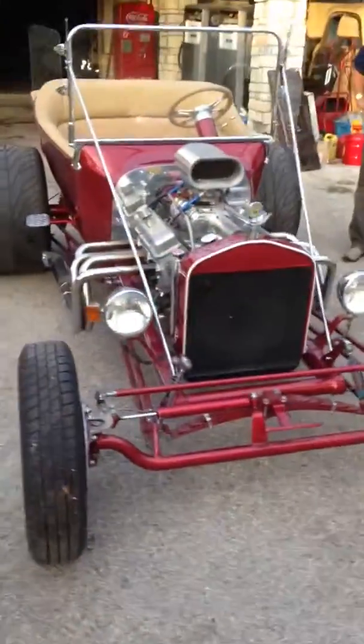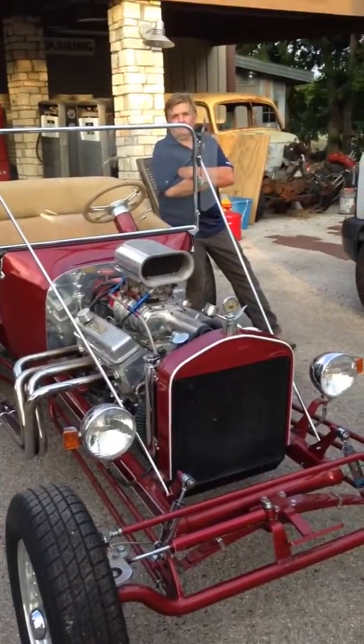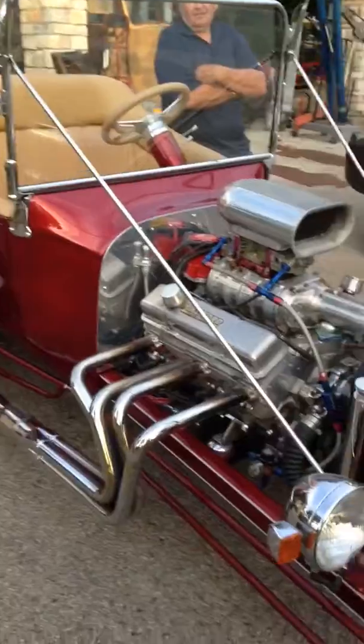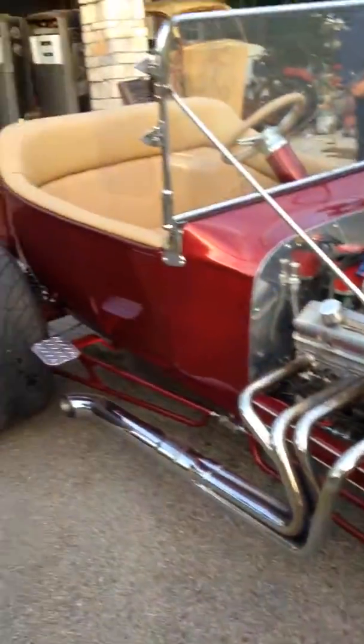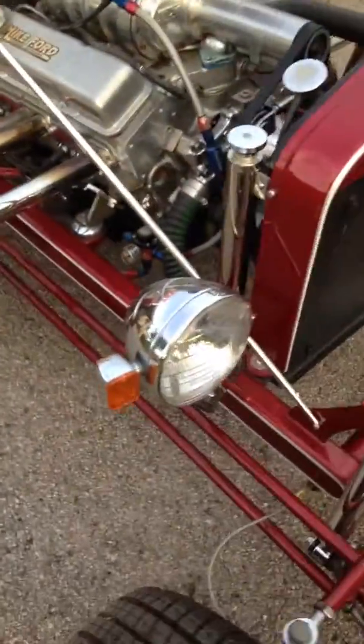Alright boys and girls, we're here trying to finish up Pat McMahon's T-Bucket, AKA Big Poppy. When he got it — he bought it a few months ago — it's all motor but the thing ran like crap. It had a death wobble to it, so we went through the whole thing, put all new heim joints, new everything.